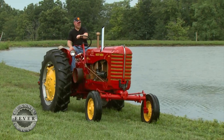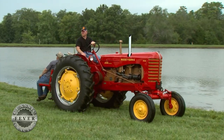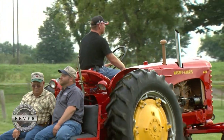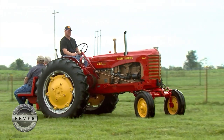Check out this multicolored masterpiece. It's a 1956 Massey-Harris 444 High Arch owned by the Armstrong family of Brookfield, Missouri. Although it only had a small two-year production run, the 444 has made a big impression on classic tractor collectors.